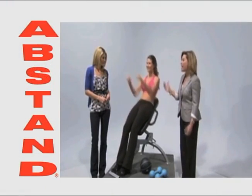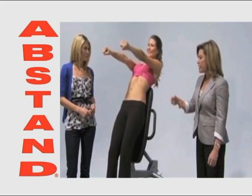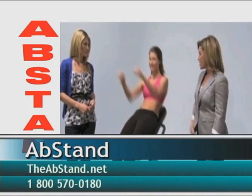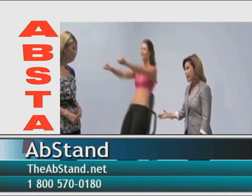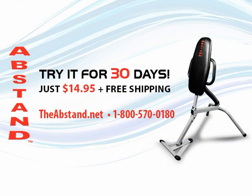How does somebody get this product? You can call 1-800-570-0180. And they can go online at theAbstand.net — I've brought up the website here, a very nice website by the way — and they can get a lot of information there. Is this the best way — give a call or go online? Yeah, you want to go online or call 800-570-0180.